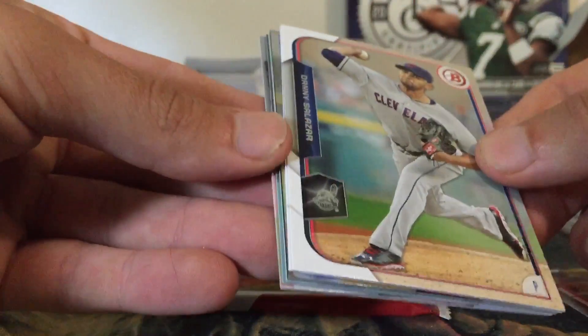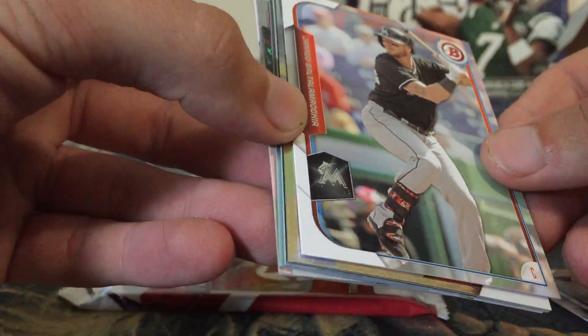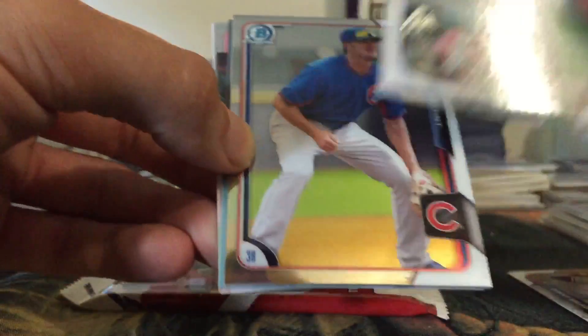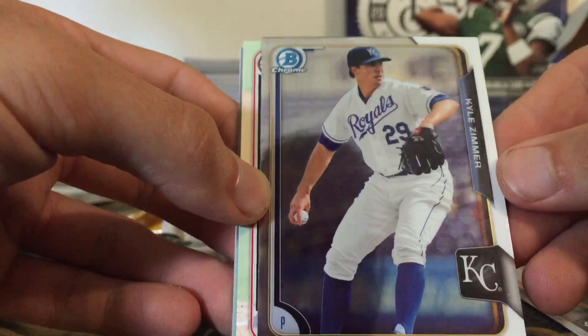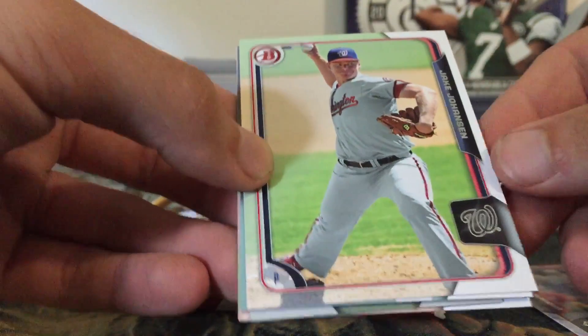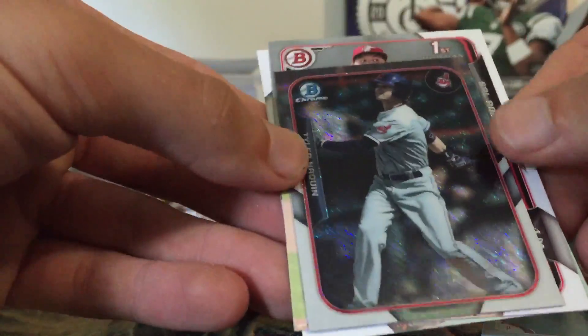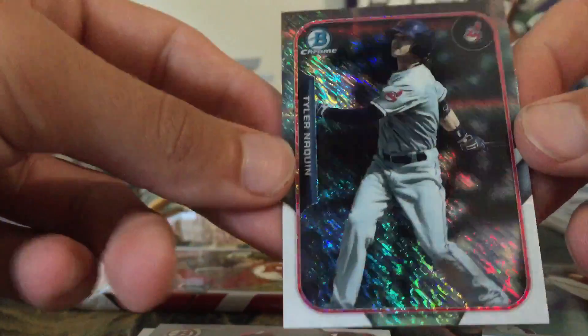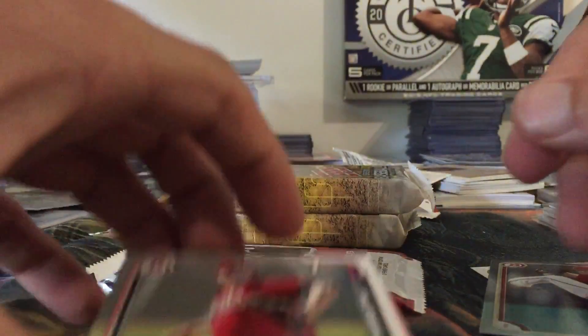Out of the first Bowman pack we have Chris Owings, Danny Salazar, Jared Saltalamacchia — I should have known that, he was on the Red Sox — a Chris Bryant chrome, a Kyle Zimmer chrome, Jake Johansson, Archie Bradley, a pulsar mini of Tyler Naquin — those are not numbered but still a pretty cool looking card — a Bowman First of Sal Romano, and a Phil Hughes.